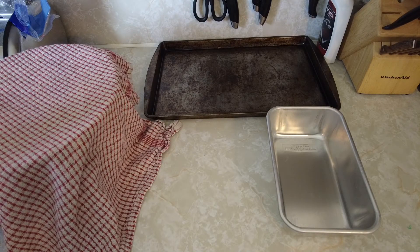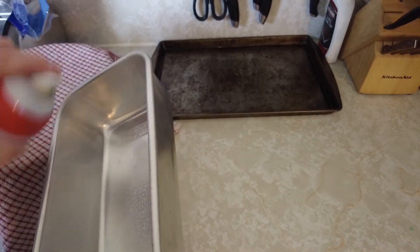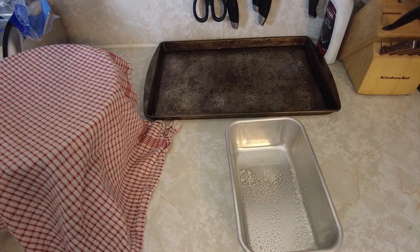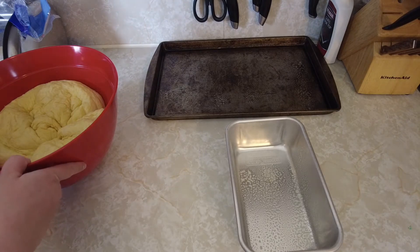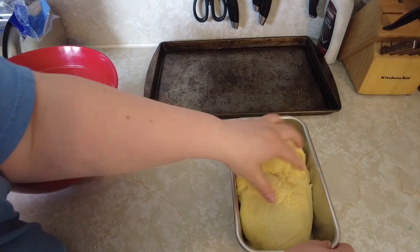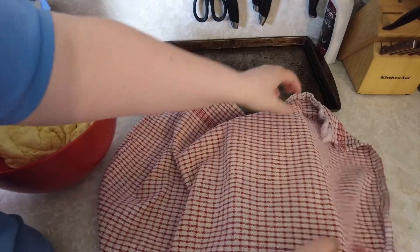After 10 minutes of resting, grease a loaf pan — or two loaf pans if you're making two loaves, and also a cookie sheet if you're doing buns. Take one half of the dough and place it into your loaf pan, then cover it again and let it rise for at least 35 minutes.